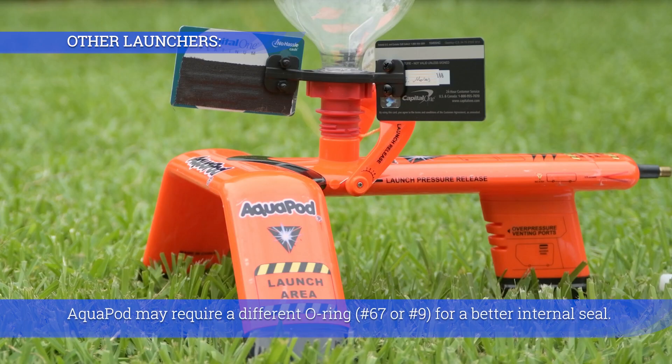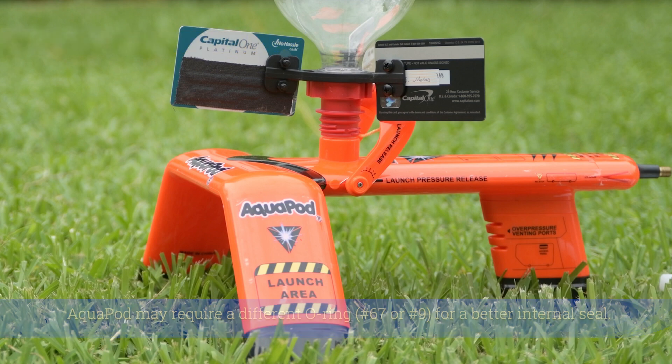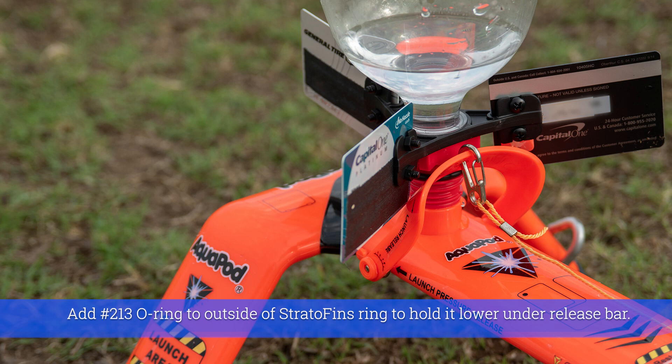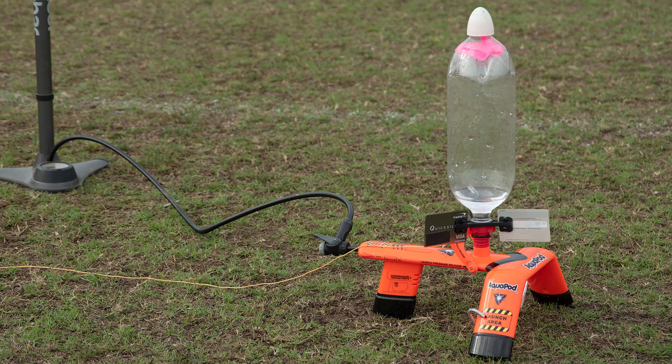Aquapod may require a different o-ring — number 67 or number 9 — for a better internal seal. Add a number 213 o-ring to the outside of the Stratojig's ring to hold it lower under the release bar.